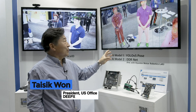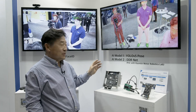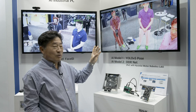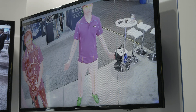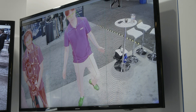Right now, we are showing the YOLO 5 Pose AI model, which we've been working on with Hyundai Motor Robotics Lab for their robot arm training. What it does is it tracks human body skeleton or robot arm joint movements, and records every single move so it can be used for training and manufacturing guidelines.